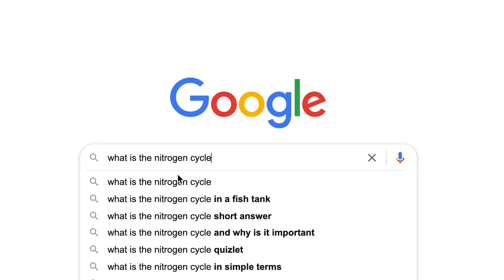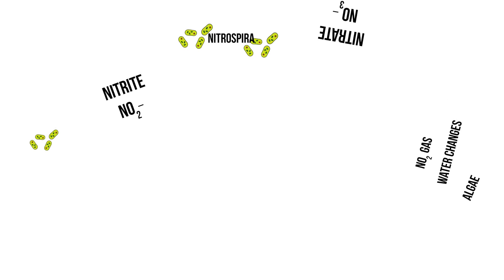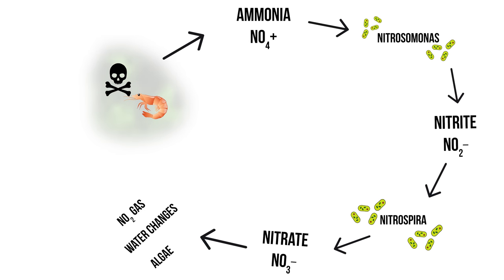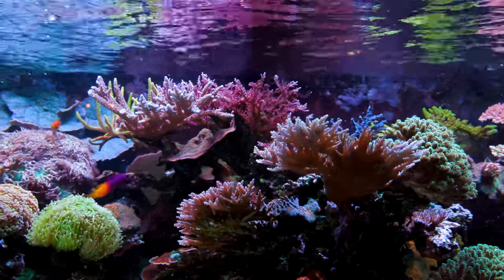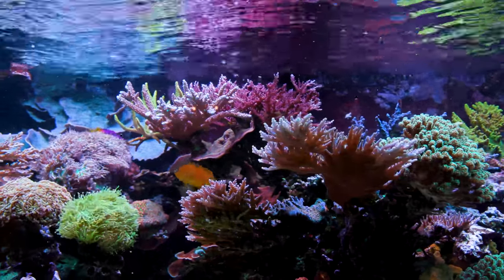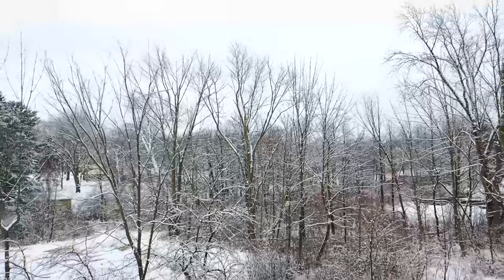Let's do a quick overview of what the nitrogen cycle actually is. This is what the nitrogen cycle looks like on screen — it can be a bit scary, but we're going to fully break it down. The whole point of the nitrogen cycle is to process toxic ammonia and nitrite into the less toxic form, nitrate. The nitrogen cycle happens everywhere: if an animal dies in the woods, that contributes to the nitrogen cycle; a field of cows — all that manure contributes to it too.